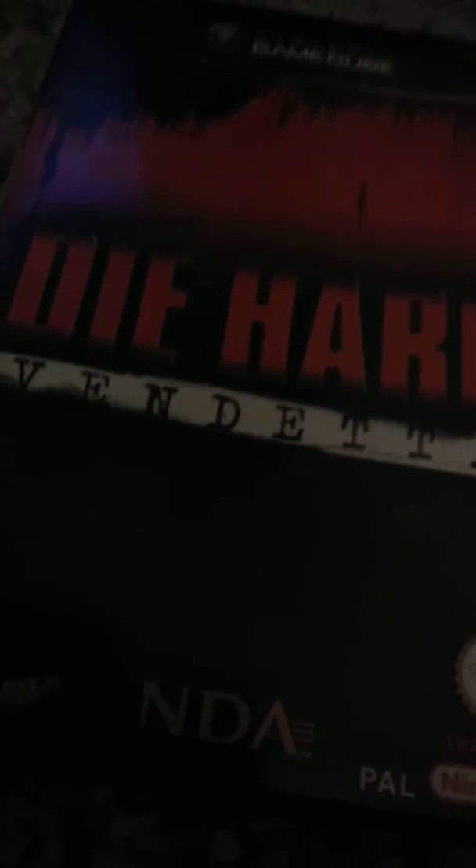It did not say it's only on GameCube, because when they don't say it's only on GameCube, it's also on GameCube and Xbox. This is a rated 15 game.